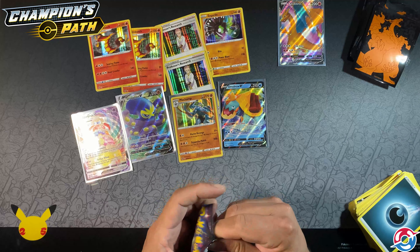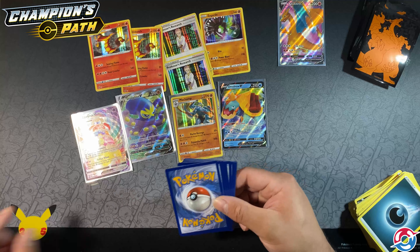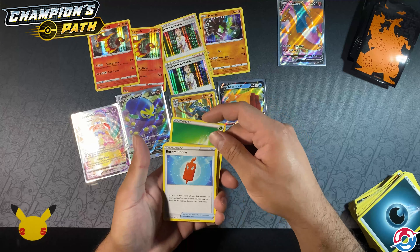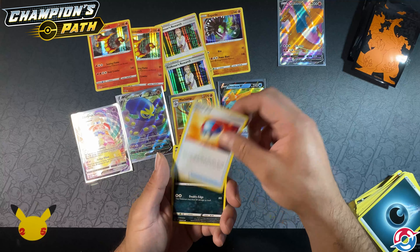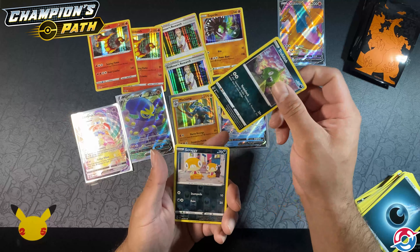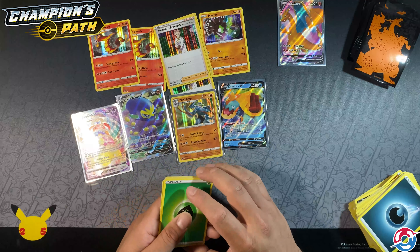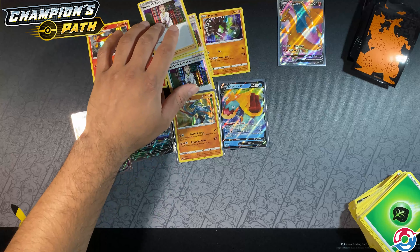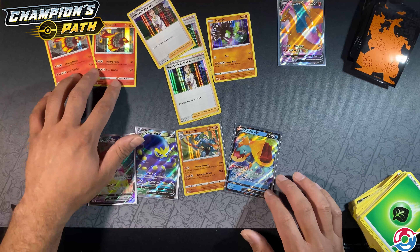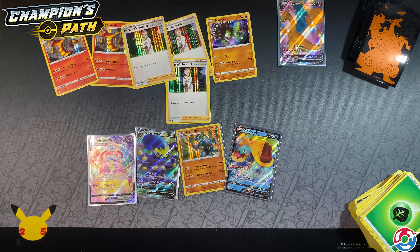Last pack — let's see if we can end on a high. Electricity, grass: Rotom Phone, Absol, Great Ball, Galarian Slowpoke, full heal, Purloin, Kakuna, Trevenant inverted foil Scraggy, and a third Professor's Research. That's too many Professor's Researches. These pulls are good though — Zygarde, Centiskorch, and we burned through that box pretty quick.